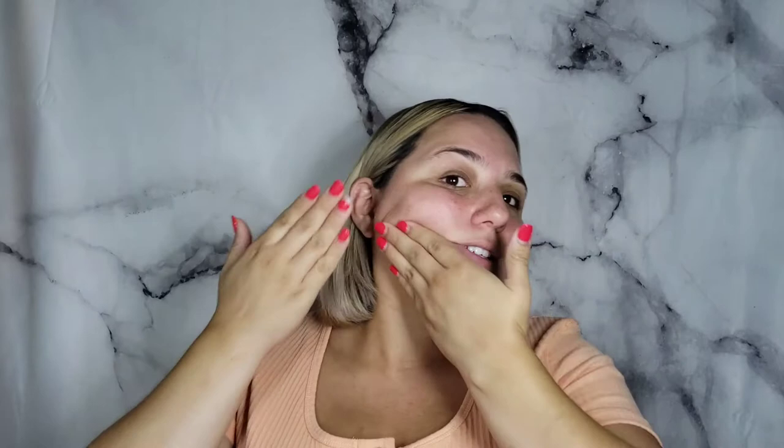I am using the Marc Jacobs Undercover Blurfection Primer, not only to hydrate the skin but to fill in your pores, because when you fill them in it looks like you don't have any. I already had the Dragon Fire Skin Perfecting Potion — that is the orange color corrector — when she first launched these two products together in the dragon egg. Now I'm going to go in with the Real Techniques Small Sponge and blend that in.